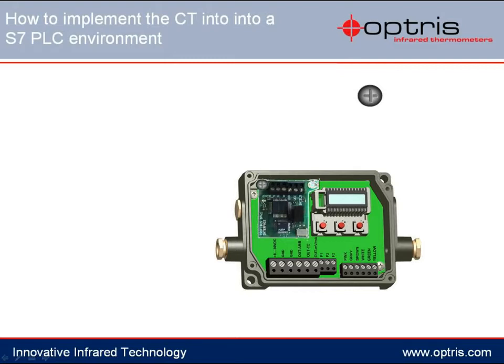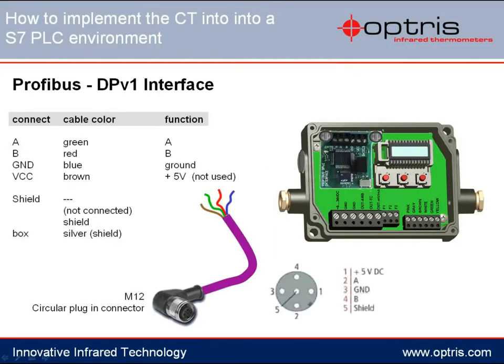Please screw the two provided bolts into the appropriate holes. An industrial round plug is provided with each Profibus interface. The single connection lines are made up of A and B wires for sending and receiving of signals, the MASS connection, and a 5V connection which can be used if needed. The Profibus board is supplied via the Profibus interface in the electronic box, and the shield is connected with the box.